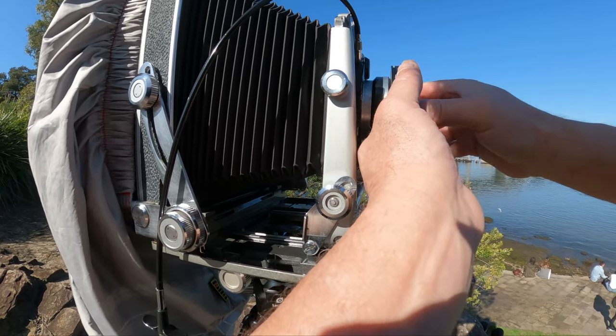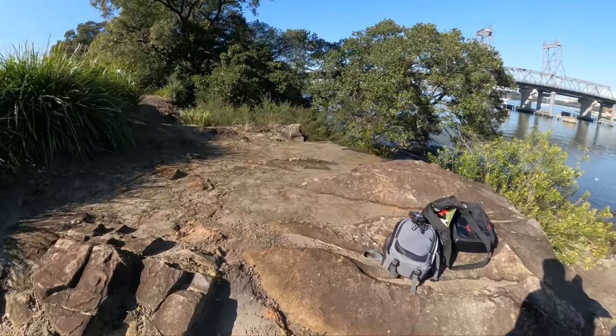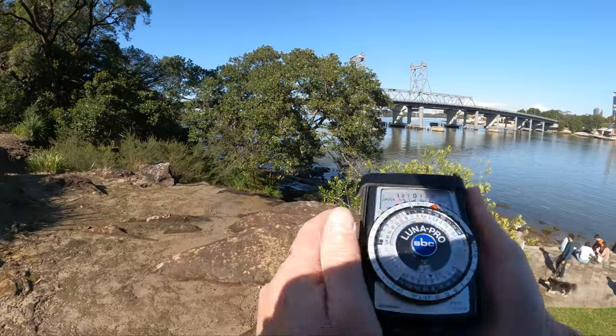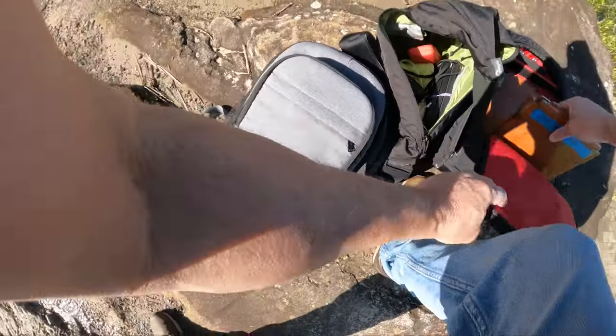I managed to get it to 2 seconds, which corrected is 4 or 5 seconds exposure. Shanghai GP3 film doesn't have good reciprocity characteristics, so a 2 second exposure more than doubles.